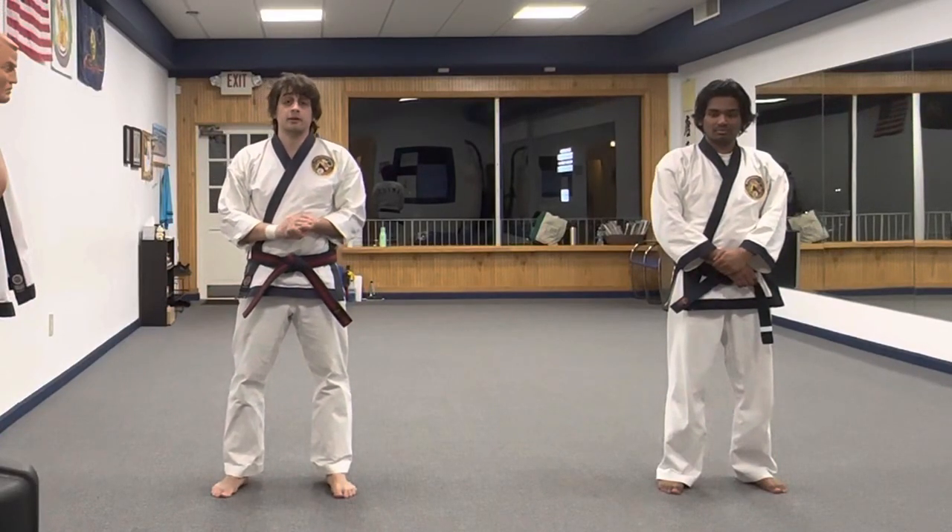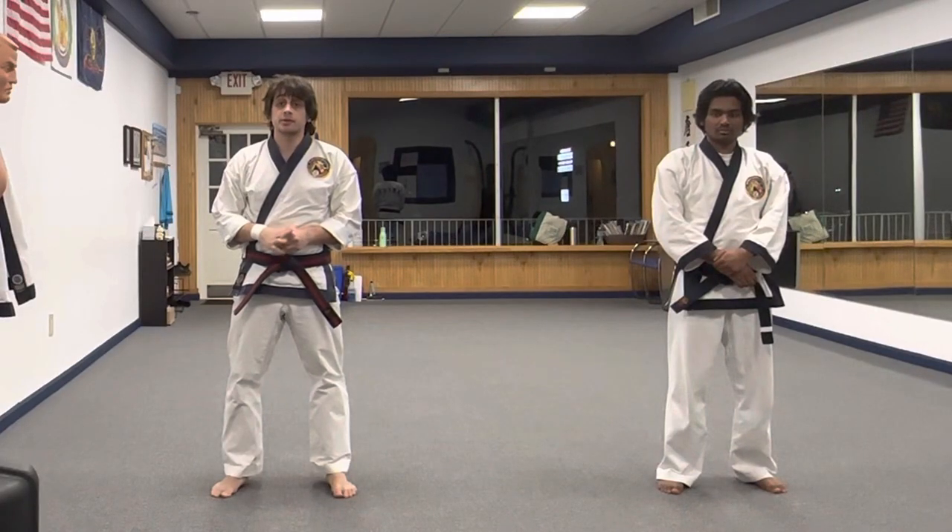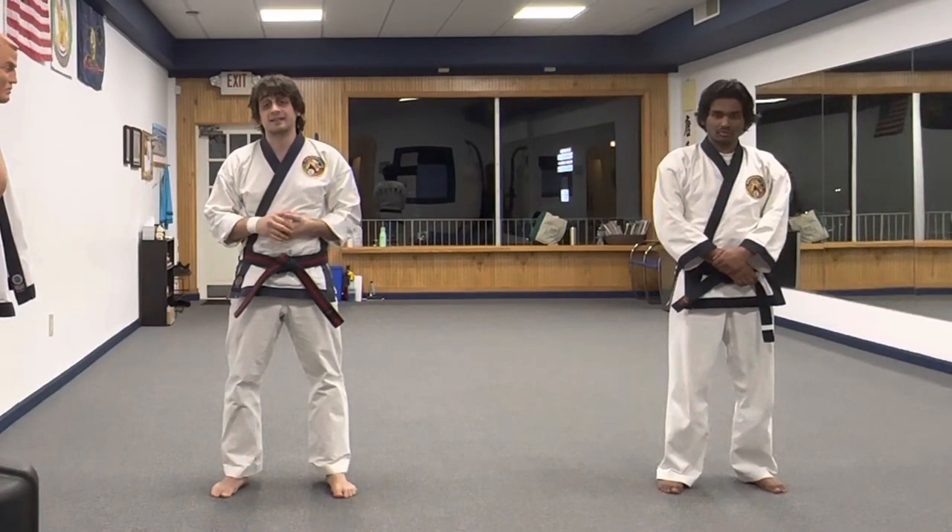The opening movements of Pyonghan Yidan. This is a really difficult form — it's kind of a technical jump for the students and it's one that many struggle with. So I'm going to show you step by step in a way that would be good for you to practice at home.